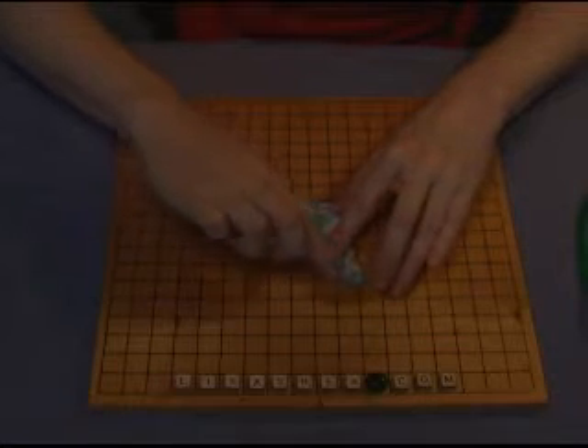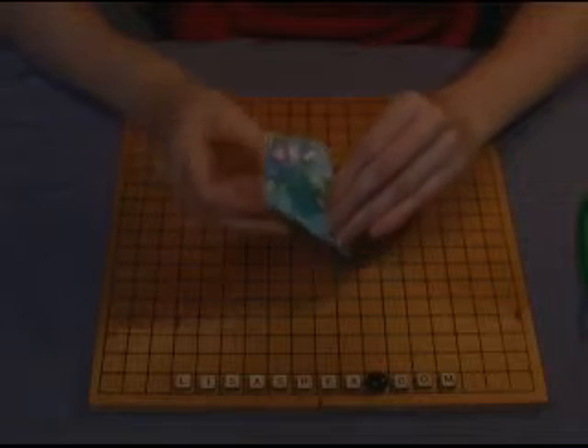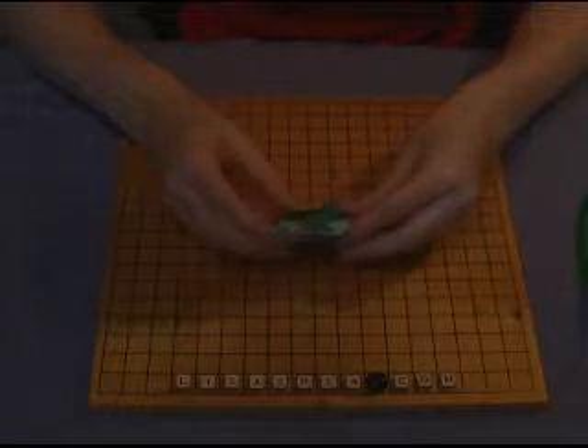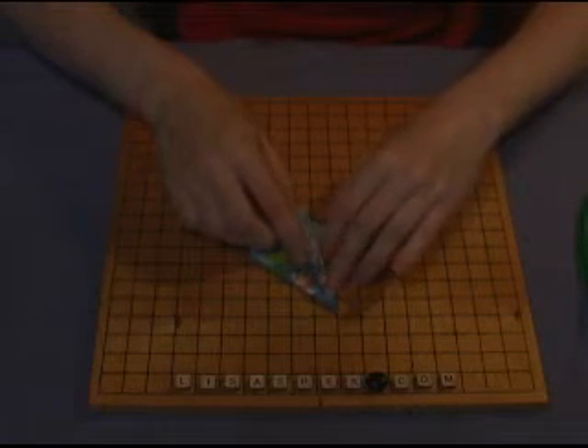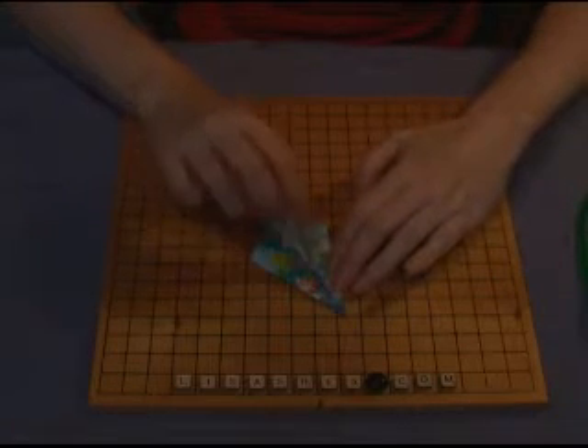I'll note that the flower is not one of the more simple shapes, so practice with some of the other shapes before you attempt the flower because this can be a little challenging. The open side is at the top. We're going to do the same thing to four different sides of the paper.